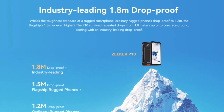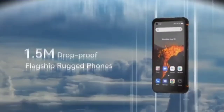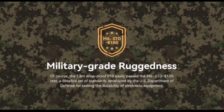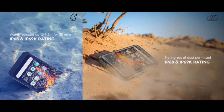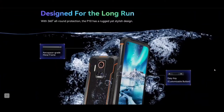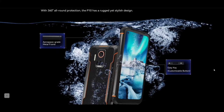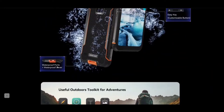Ordinary rugged smartphones are drop proof up to 1.2 meters, and flagships up to 1.5 meters or even higher, but the P10 survived repeated drops from 1.8 meters onto concrete ground, delivering industry-leading drop proof military grade ruggedness. The 1.8 meter drop proof P10 easily passed the MIL-STD-810G test, a detailed set of standards developed by the U.S. Department of Defense for testing the durability of electronic equipment. It is also water resistant up to 1.5 meters for 30 minutes with an IP68 and IP69K rating, with no ingress of dust permitted. Designed for the long run with 360 degree all-around protection, the P10 has a rugged yet stylish design. I love that lava black. It also features an aerospace grade metal frame, easy key with customized buttons, and a waterproof port and cover.